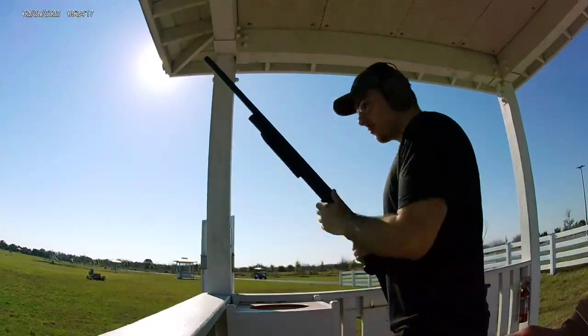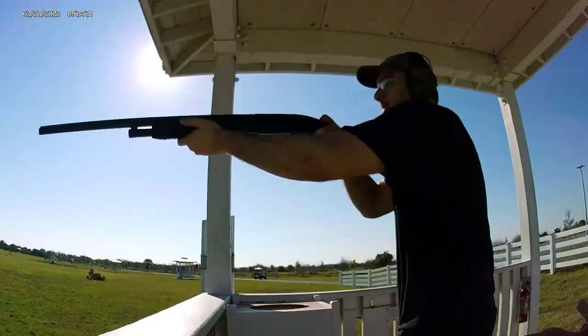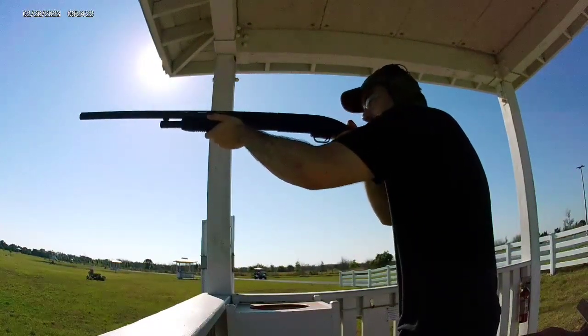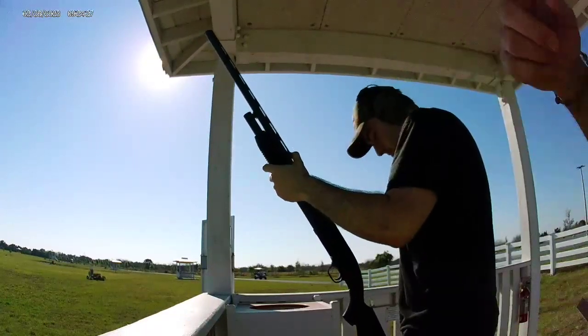Do you want to do one at a time or what? Yeah, it's been a while. This is a new barrel, so here we go. Hold on. Number one, number two.